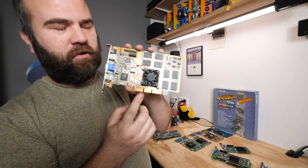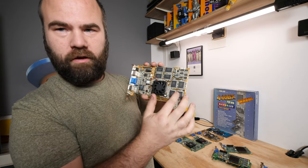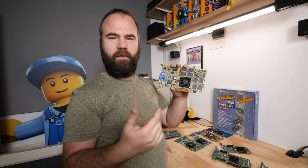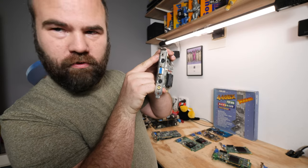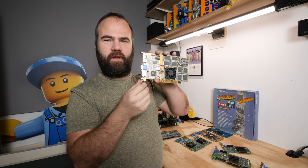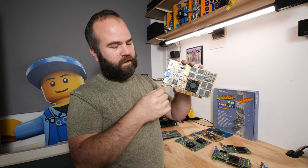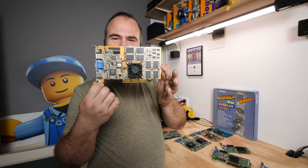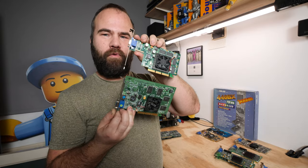Here's another variation of the Riva TNT2 — I don't think this one is an Ultra, but it has active cooling and 32 megabytes of memory. The TNT1 has 16 megabytes but all TNT2 variants have 32. This particular one has a VR port for 3D glasses, S-Video in, VGA, S-Video out, and composite out. It's a nice card with a lot of extra options, though the 3D glasses functionality doesn't work that well.